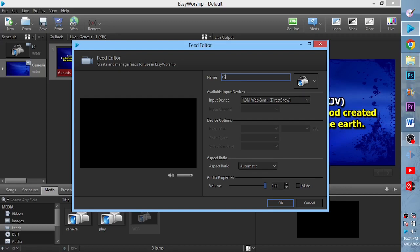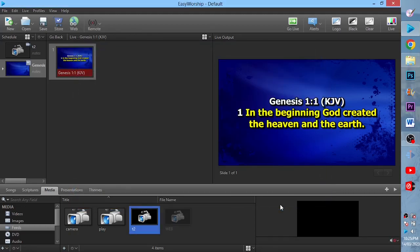I'll be asked to name the feed I want to create. I'll name it C2. Then from there, I'll change the input device from the webcam to the AV2 USB 2.0 Direct Show, then hit OK.